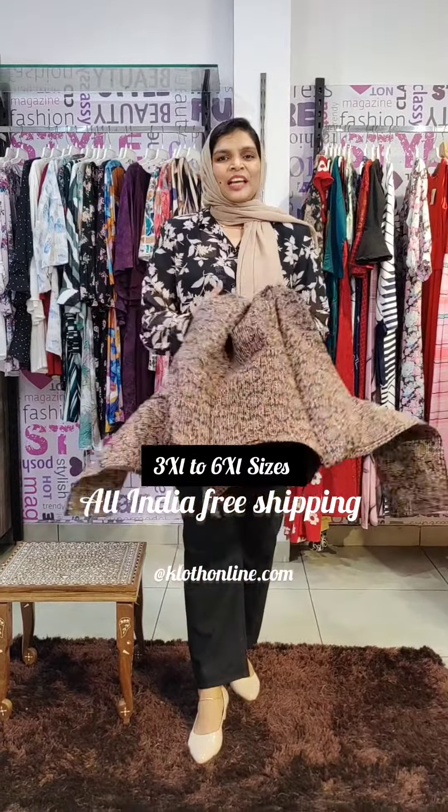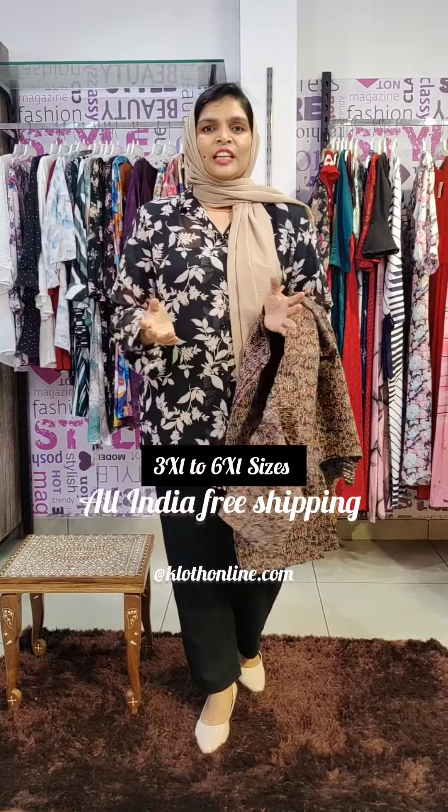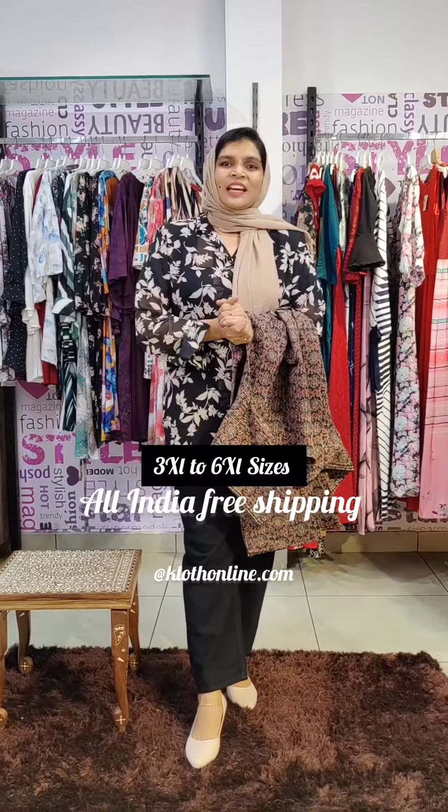Please check out the right item if you have any questions. Check out the WhatsApp number in the description or visit our website to purchase. Thank you so much.